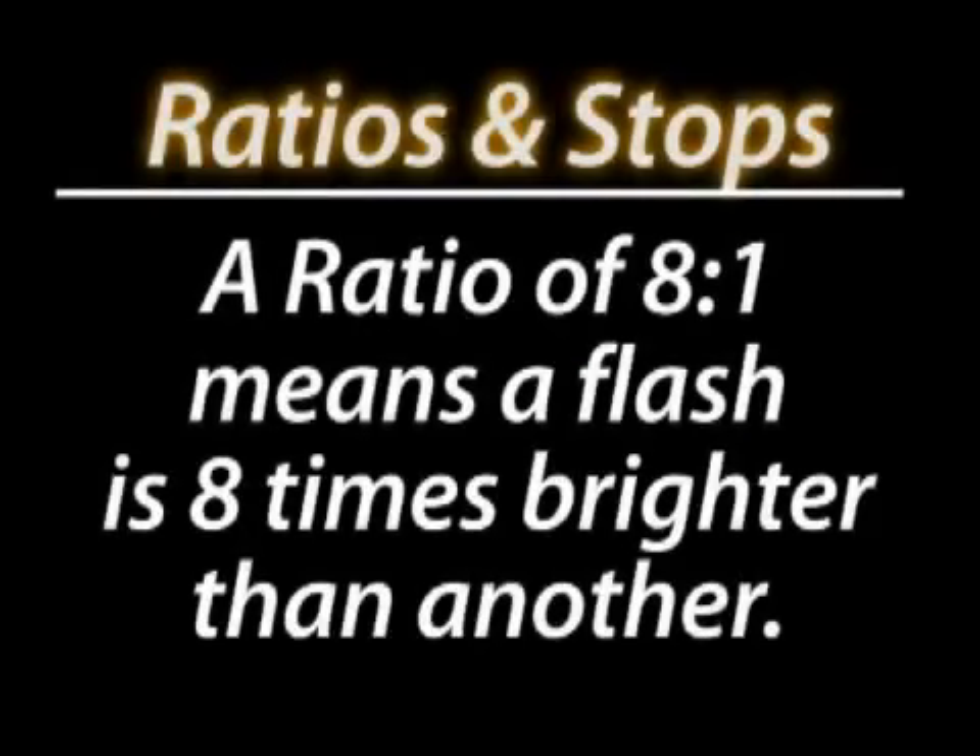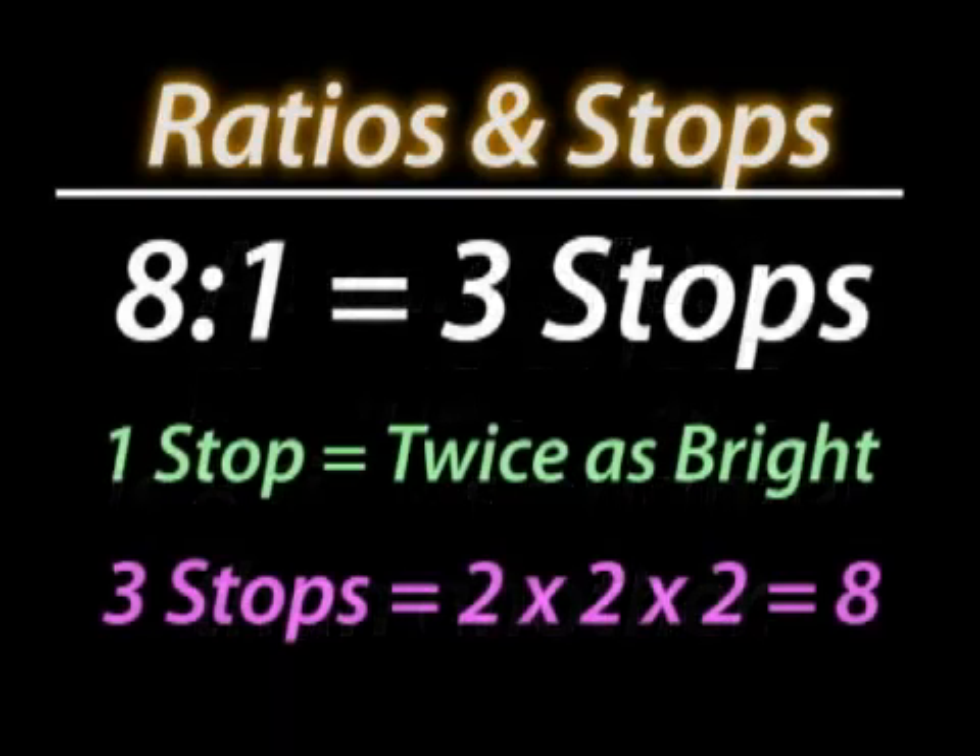Keep in mind that ratios and stops are equivalent. A ratio of 8 to 1 means that one flash will be 8 times brighter, which is 3 stops more than the other, because one stop is twice the power of another. When you say you have 3 stops, you're essentially saying 2 times 2 times 2, which equals 8.